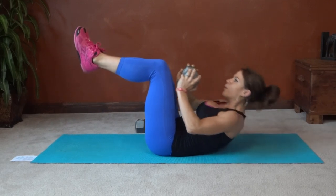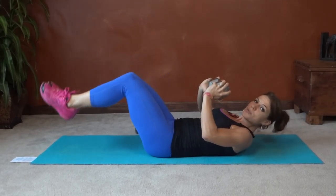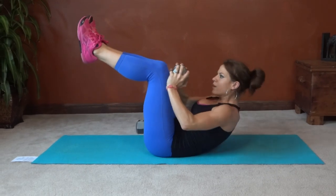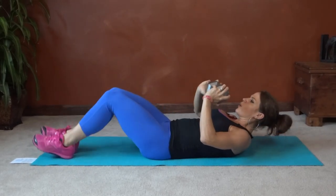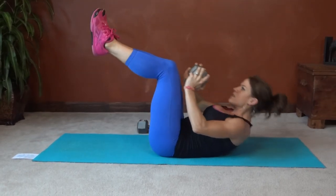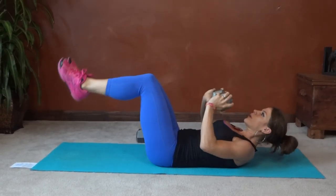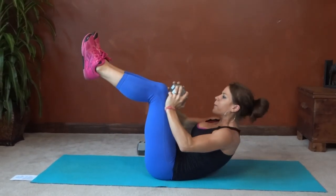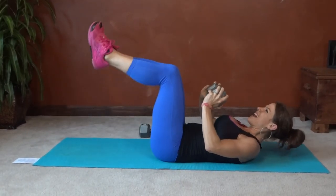Try and keep the shoulder blades up the whole time. Completing all ten reps of the weighted crunch tap.